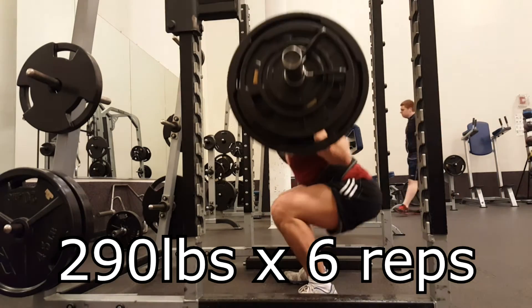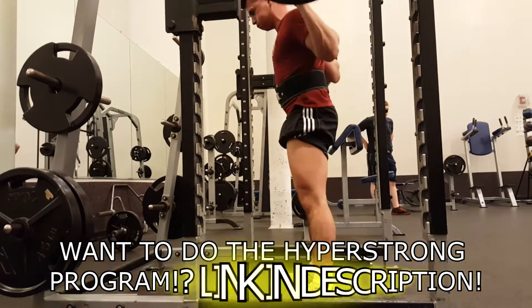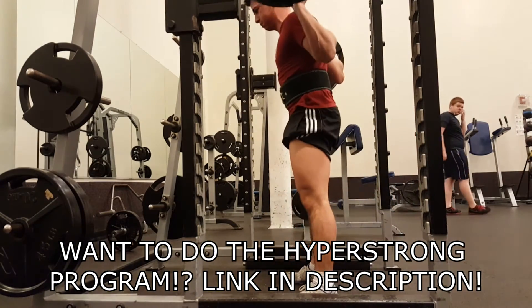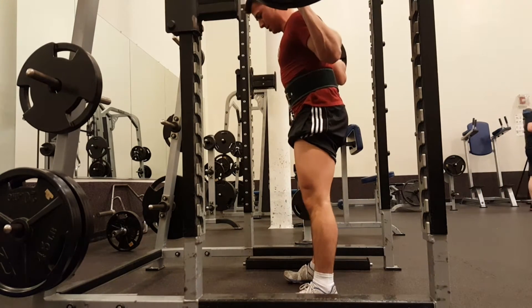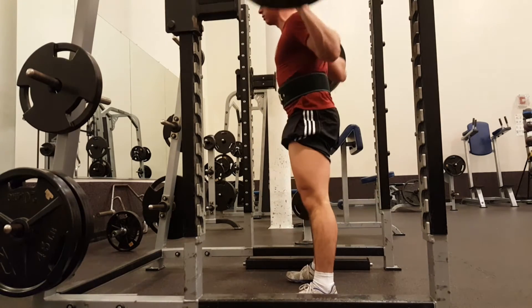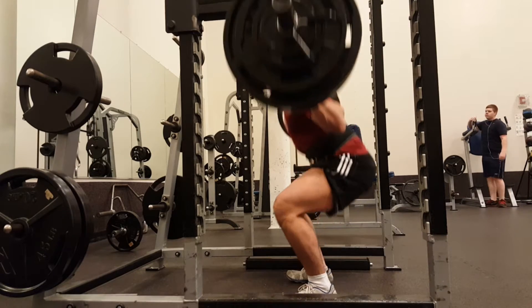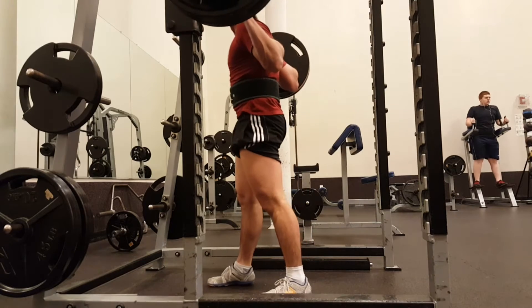Hey, what's up YouTube? So last week I wasn't able to actually do a voiceover, but this week I did have enough time, since you're listening to my voice right now obviously. So this here is 290 pounds for a set of six. Feels strange doing anything under three plates. This is going to be my week three training.